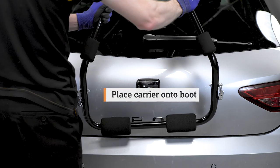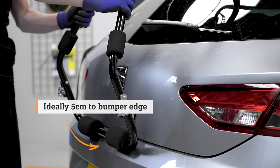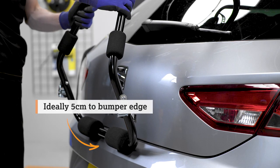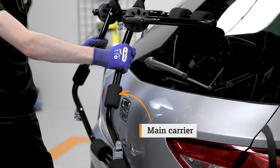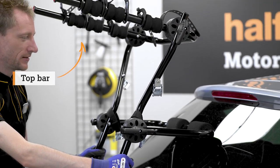Place the carrier onto the boot and make sure the lower horizontal bar fits nicely on the upper part of the bumper. The lower bar sits on the boot with a minimum of five centimetres clearance to the bumper. The main carrier should be angled towards the vehicle and the top bars slightly above horizontal, though this can vary depending on the vehicle shape.